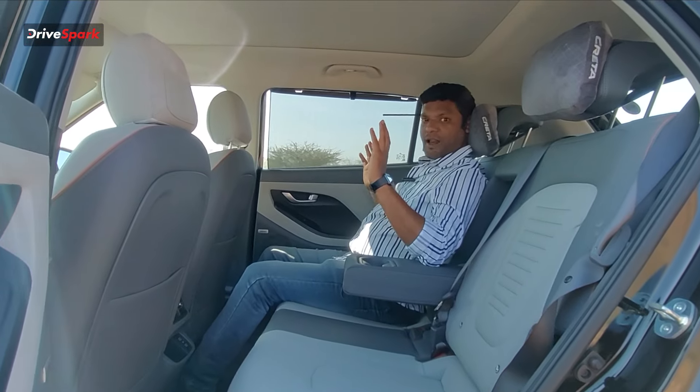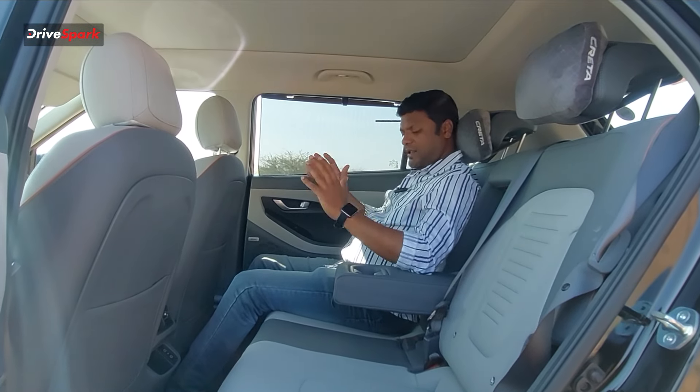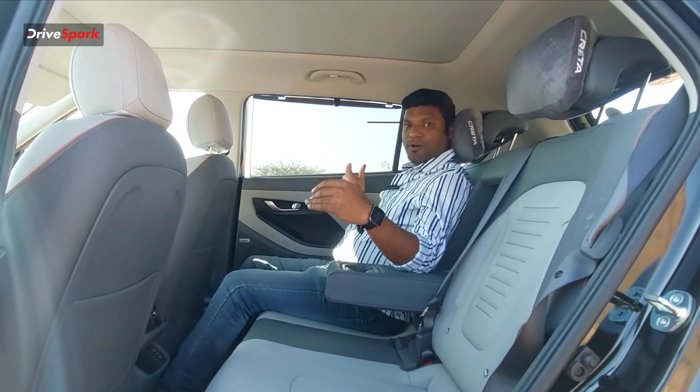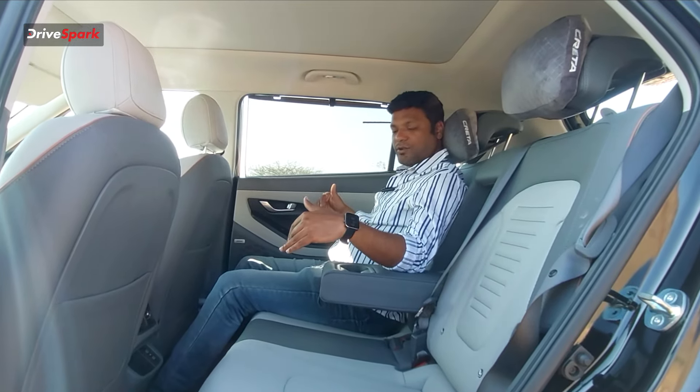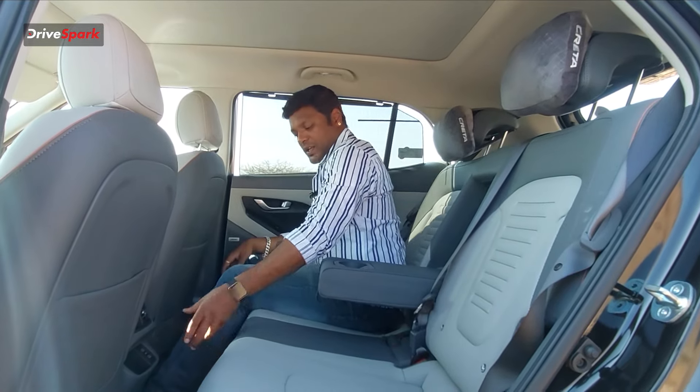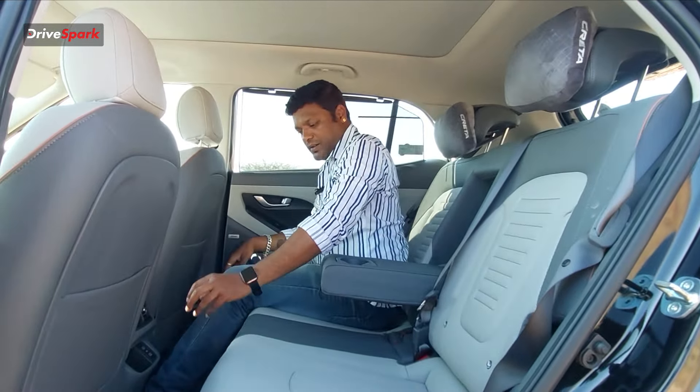You can take a recline position in the rear seat. However, the center passenger seat has less support due to the tunnel. Still, there is a good amount of flexibility for most passengers.